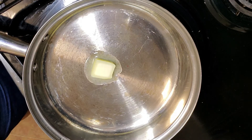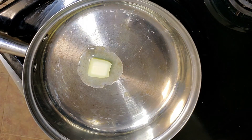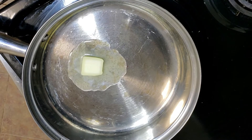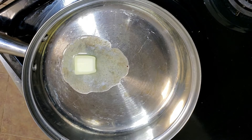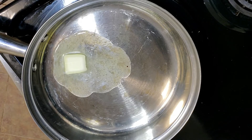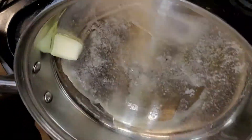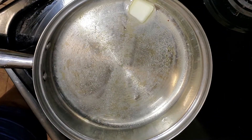Here I am starting out with some pure 100% butter and I am melting that in the pan. If you are vegan, of course you can substitute this with some vegan butter or some type of fat or oil of your choice. But butter adds flavor and this is a plant-based recipe, so I am using butter. I'm just letting the butter melt and making sure that it coats the entire pan.